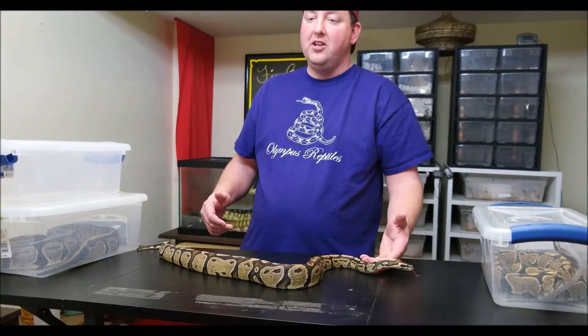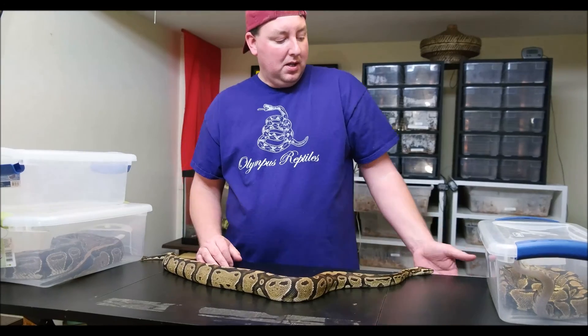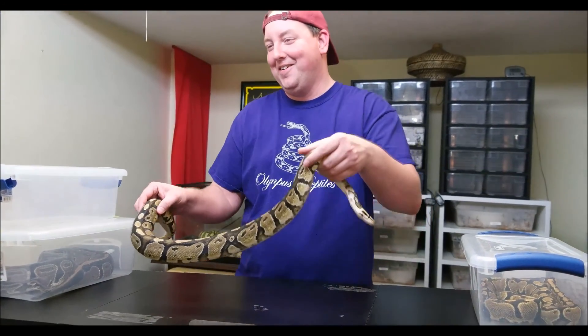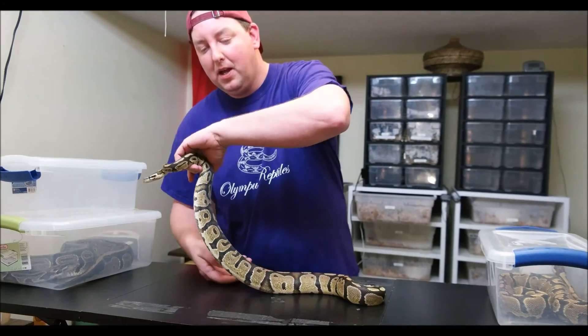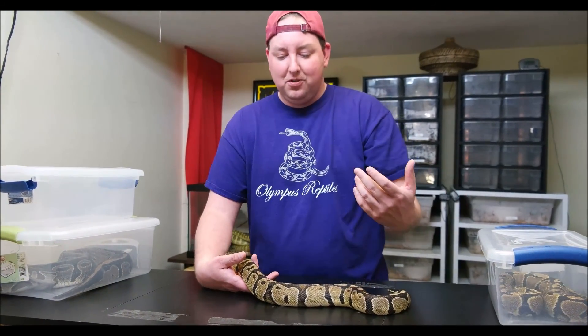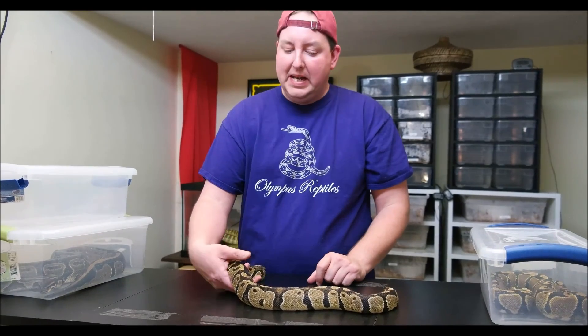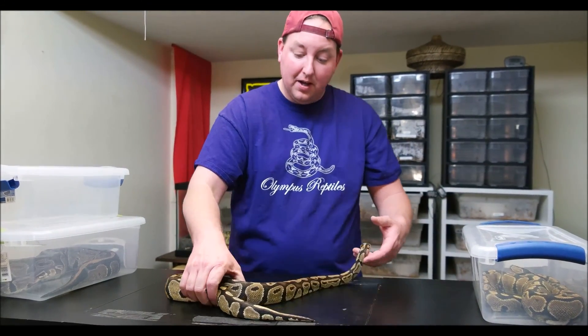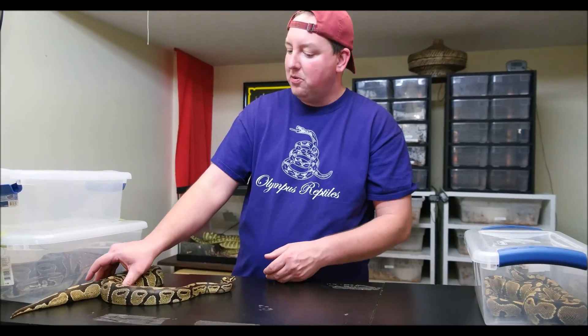When was the morph first produced? There's been some debate on that — I'm not exactly sure when the morph was first produced. There are several different lines that have come out of Fire, so there's some argument over who had the first one. And then there are some things out there today that people think may be Fire, may be different, such as Sulfur, for example. And we have a Sulfur snake — I can get that one out and show it to you as well. Sulfur is another line that a lot of people think is Fire.